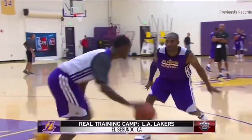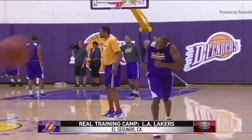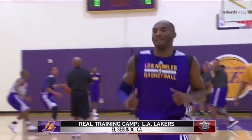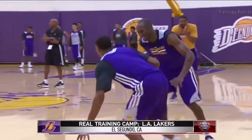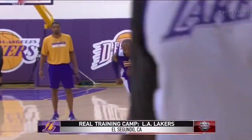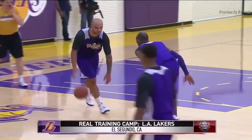Look how tired he's getting. This is his fifth guy now he's guarding at the defensive end. And again, this is a 36-year-old guy — he's feeling it, out here leading this. When your best player is out here doing this, go Kobe! It sets the tone. Rick, this sets the tone.